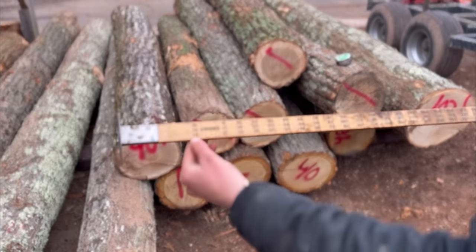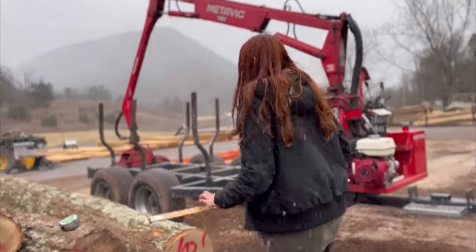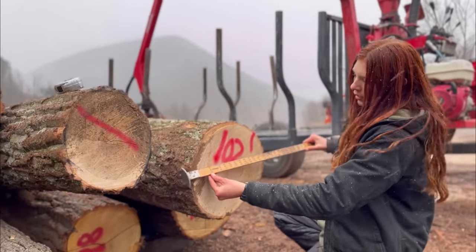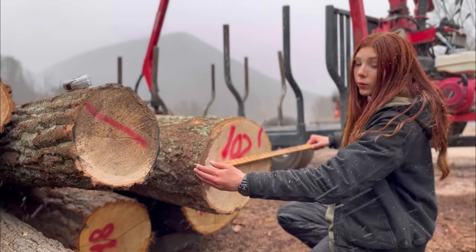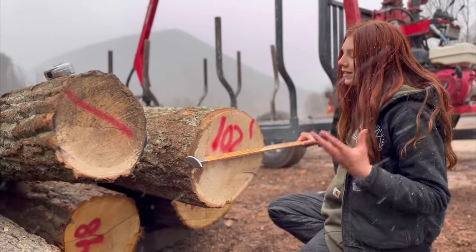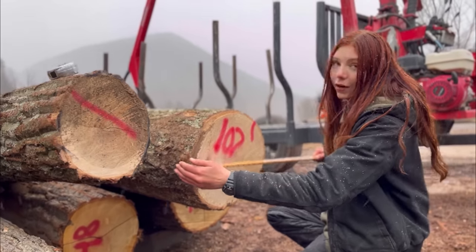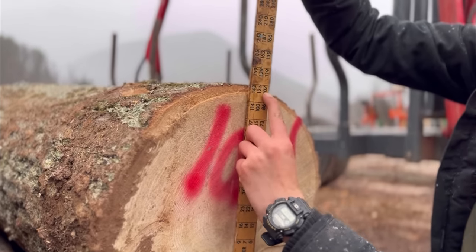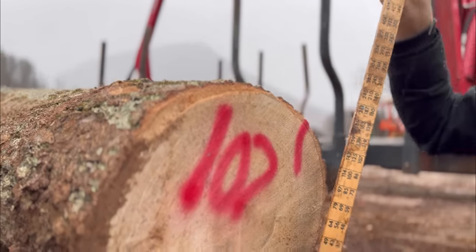We're going to be using the bottom numbers on this side of the stick, so now we're ready to find the board footage. We take our scaling stick, making sure we're using the proper side, and hook it on the end of the log with the bark — but we only measure to the inside of the bark on the other side, because we're only measuring the wood. Bark won't make good lumber, but this scaling stick is designed to account for the fact that you hook it on the bark side. You can see right there: 107 board feet right to the inside of the bark.